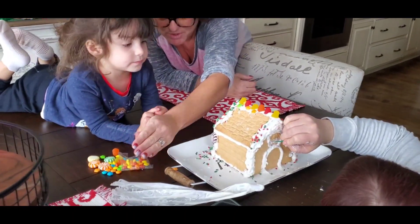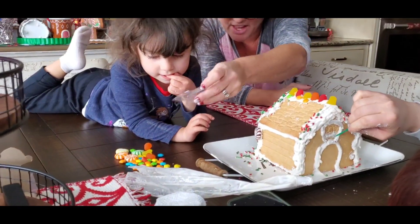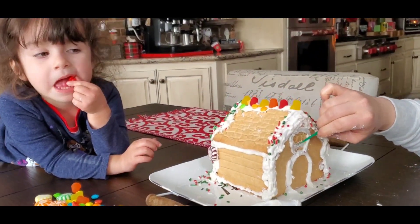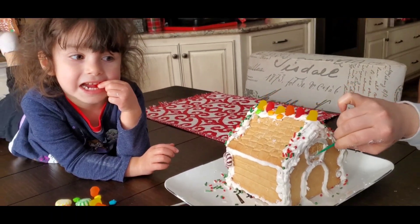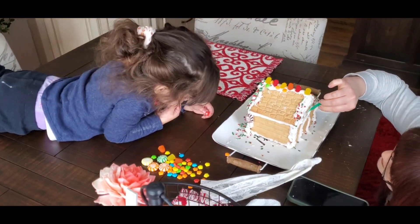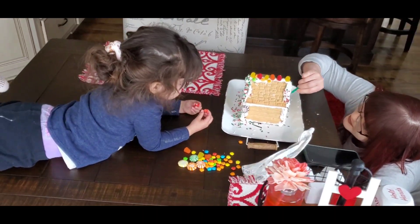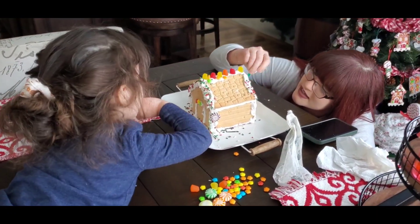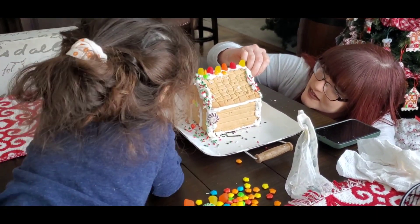You can eat it if you want. All that candy on the house. It's hard to get off. Turn it. We have to hurry up. You have to hurry up? Why? Whoa. Whoa.